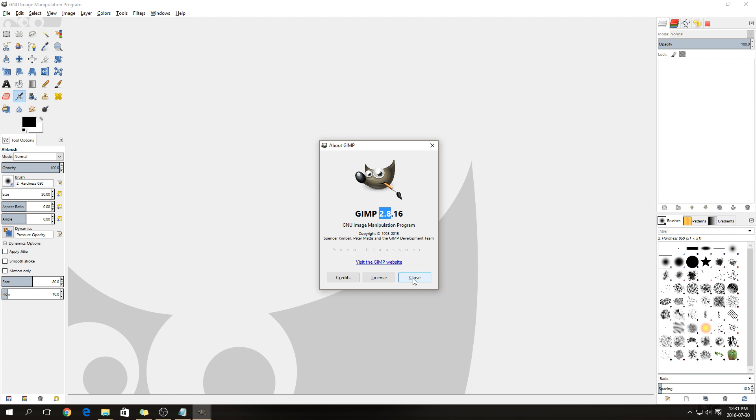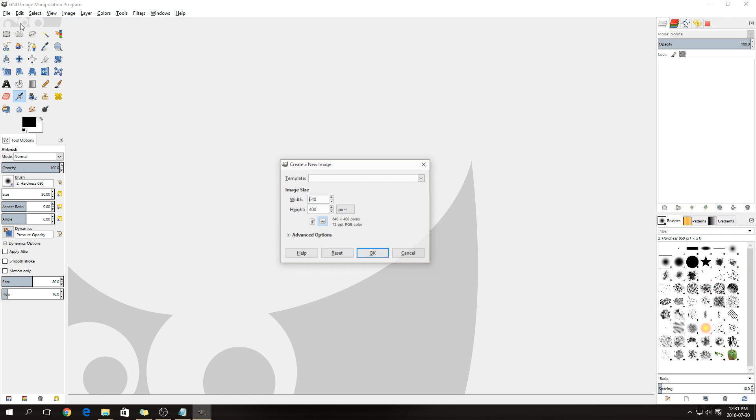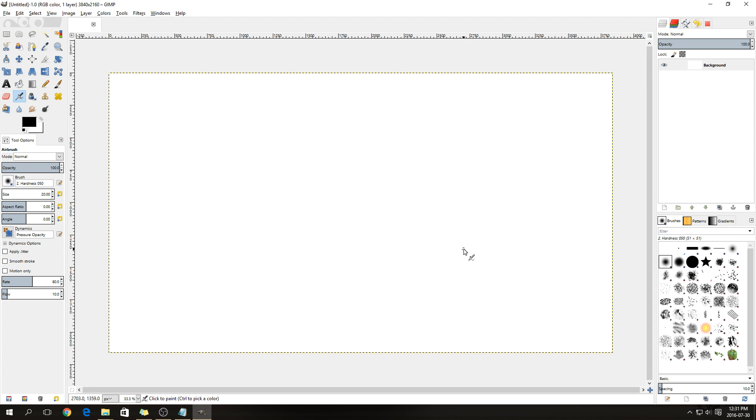To start off, go to File > New and change the width to 3840 by 2160. Expand the advanced options and change to 300 pixels per inch for both the X and Y resolution, then press OK. We'll start out with a blank background layer.